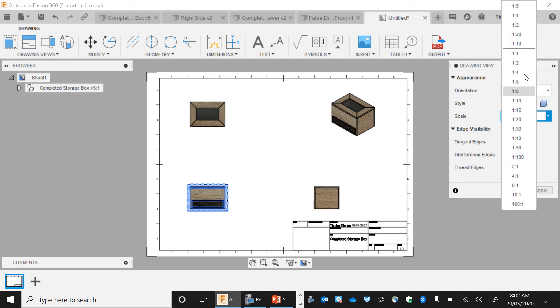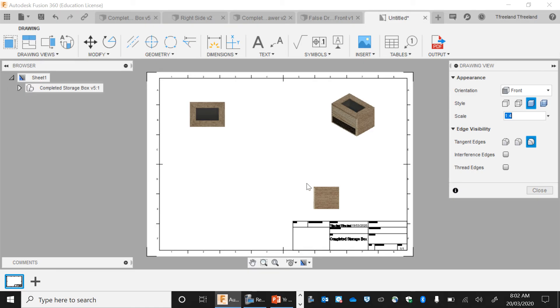You're also able to change the scale for how big they sit on the page. I've just changed that to 1.4 so they look a little bit bigger — it takes a little bit of time. All you need to do is change the first one.